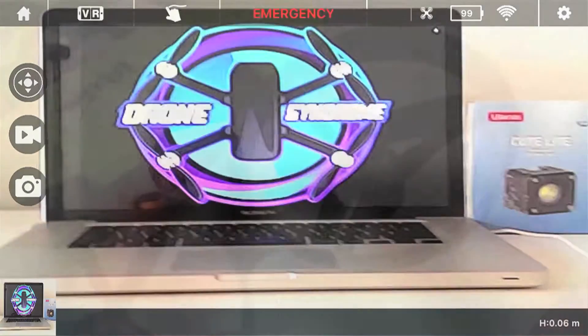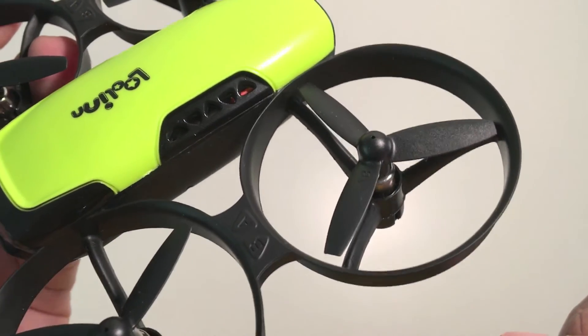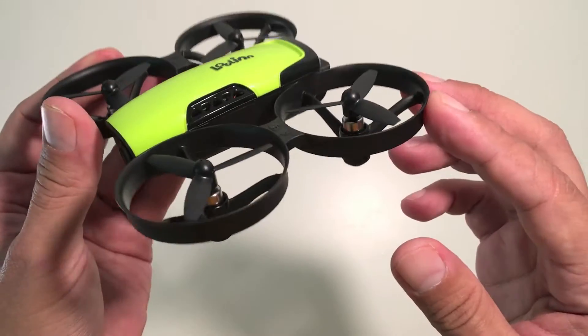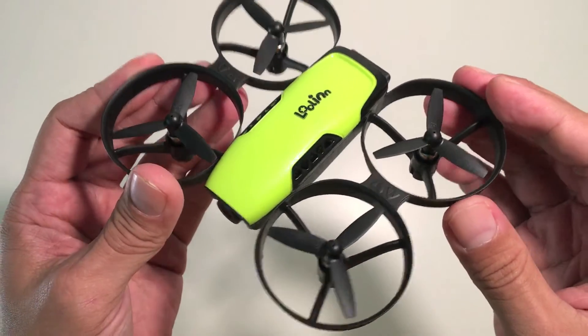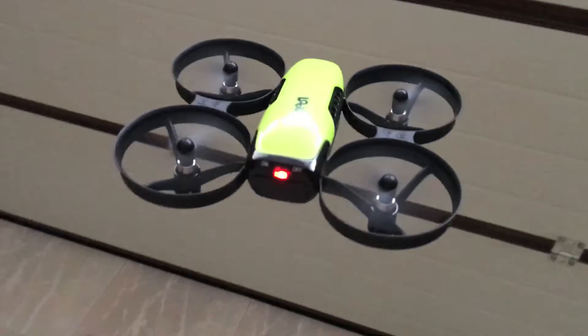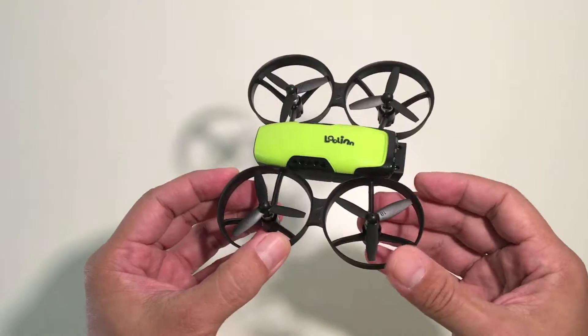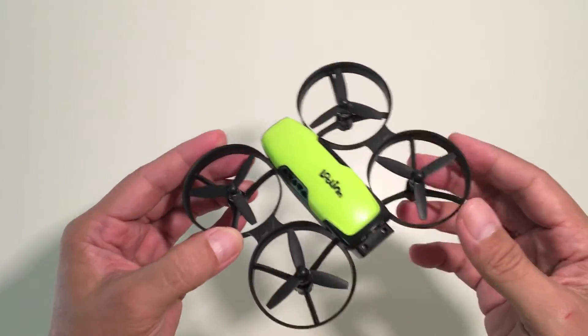The drone has a circular ducted frame which also serves as a protective guard around the propellers for safety. It also has what they call altitude hold, which allows the drone to fly stable in the air at a fixed height, and it can also do 3D flips as well.